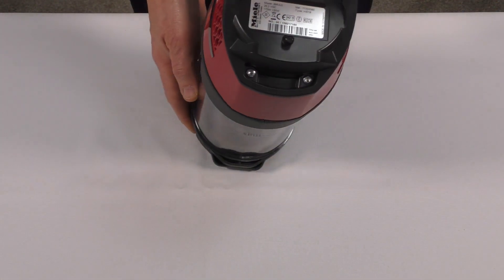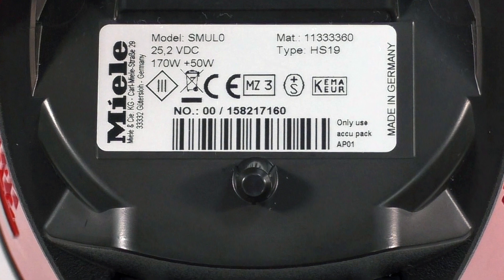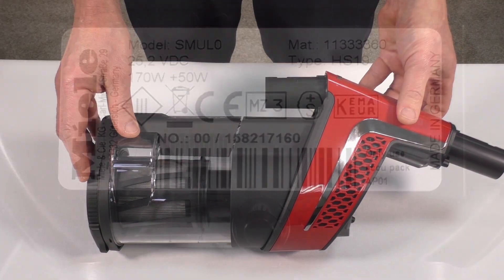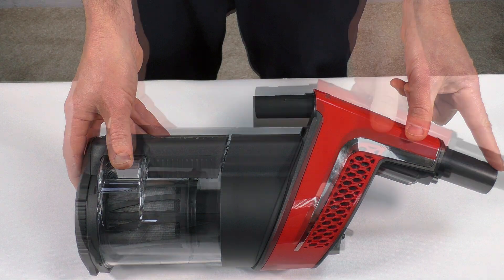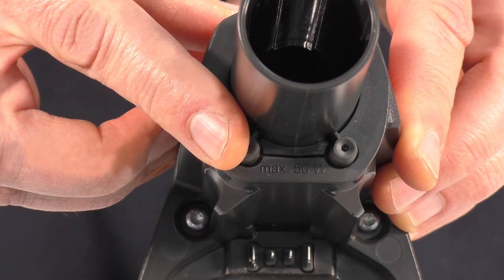On the power unit we have the data tag, which provides important information including the model number and the serial number located above the barcode. The power unit has two attachment points, and one of these attachment points has an electrical contact that will be used to power your electrical accessories.